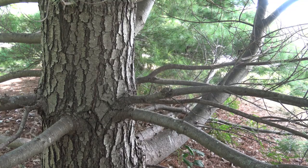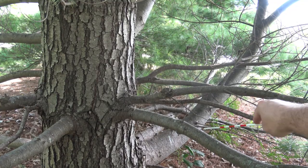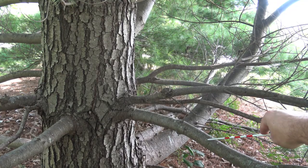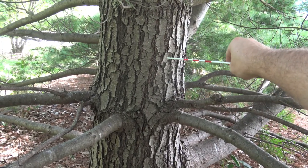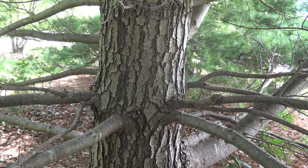The bark of Eastern White Pine starts a smooth gray, as you can see along the branch here, and then along the trunk starts to break into plates and then eventually into furrows, similar to what we've seen on some of our hardwood trees.